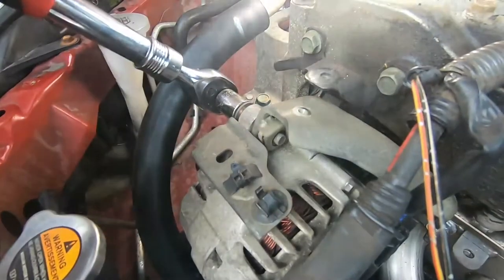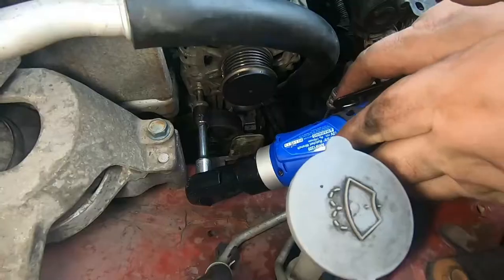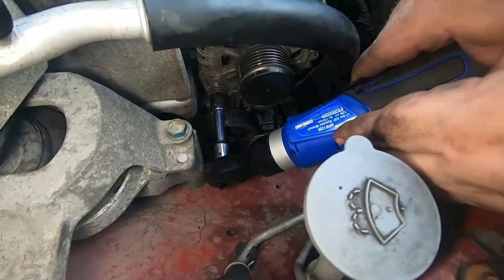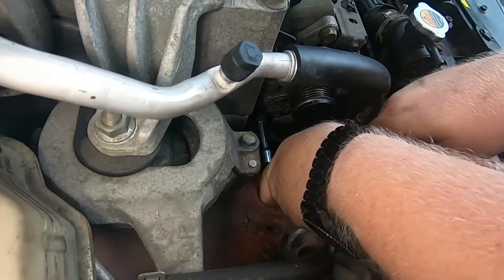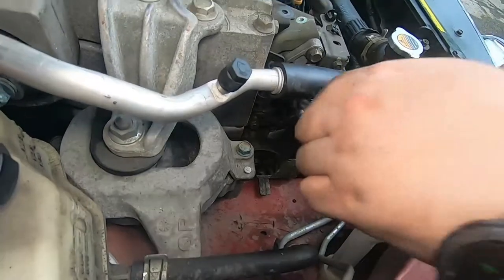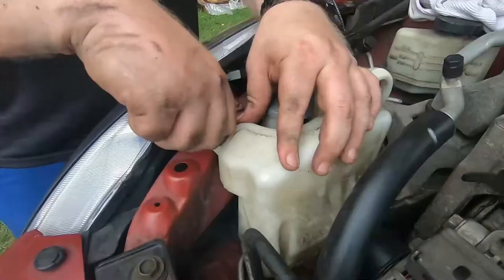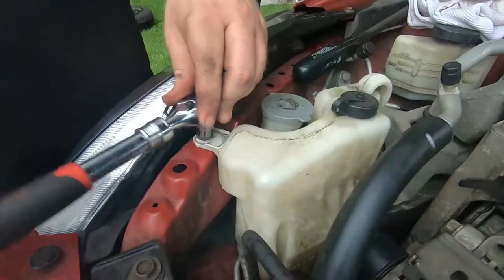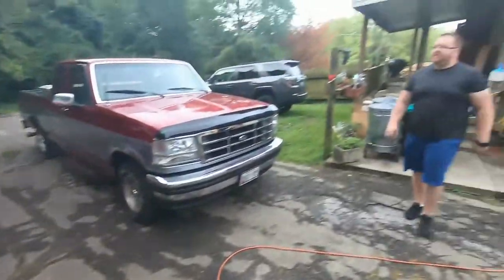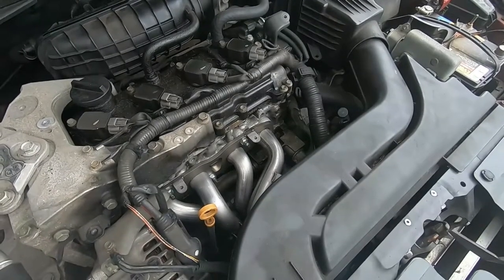When tightening the alternator down, the torque is about 45 foot-pounds — make sure those bolts are at least that tight. Once the alternator bolts are in, put the serpentine belt back on. Don't forget the grounding strap, and don't forget the plug that goes into the alternator — the one I broke the tab on. All I ended up doing was pushing it back in; it doesn't seem like it's backing out.